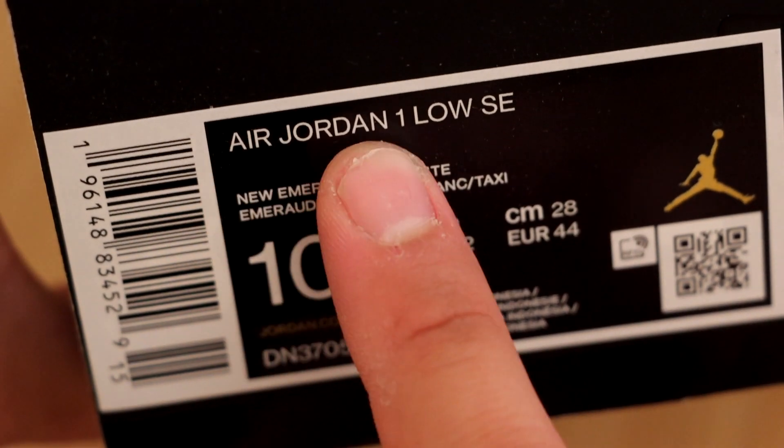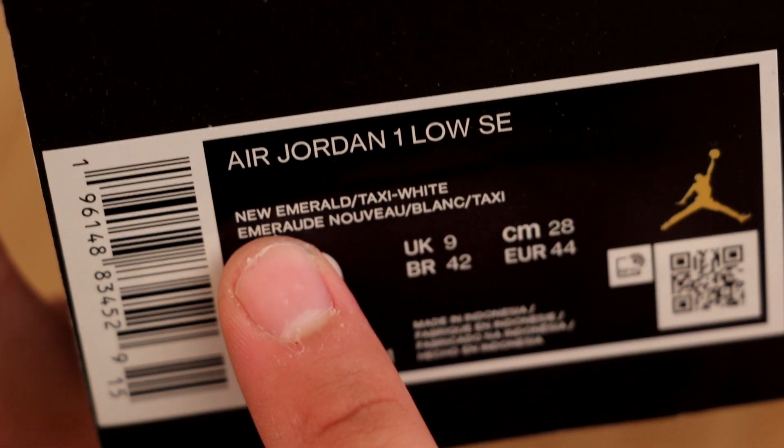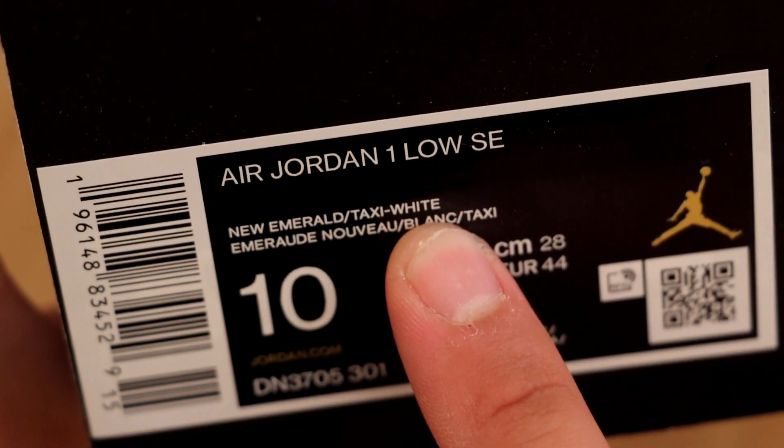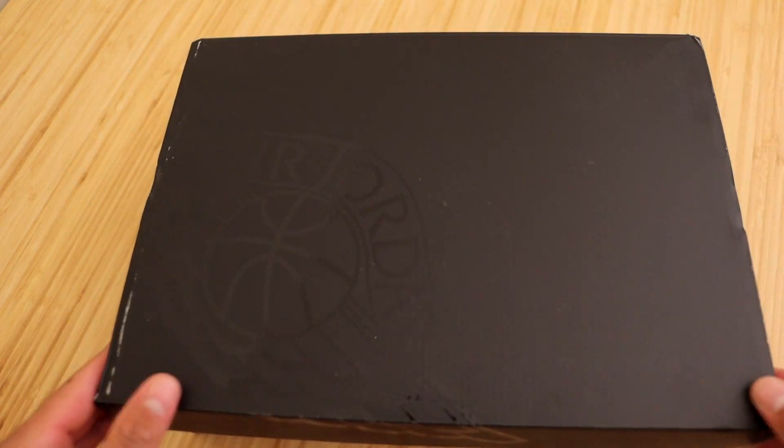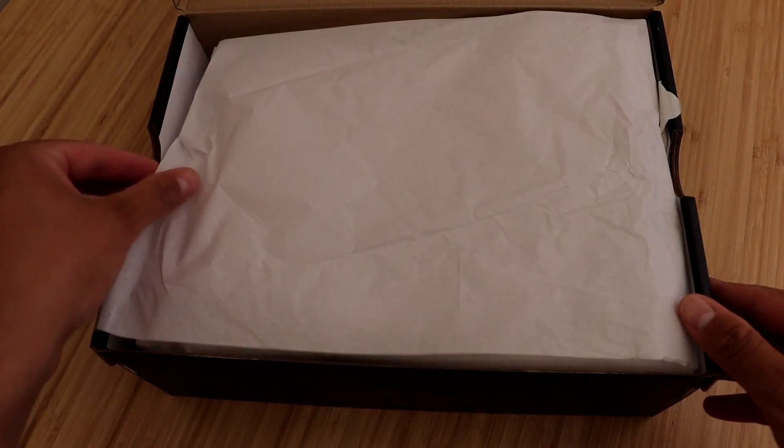Here you'll see the official name as the Air Jordan 1 Low SE in the new emerald slash taxi white colorway, and these are size 10 USA. I do wear a size 10 and a half but I will make these work for the on-the-feet. Let's go ahead and open these up.